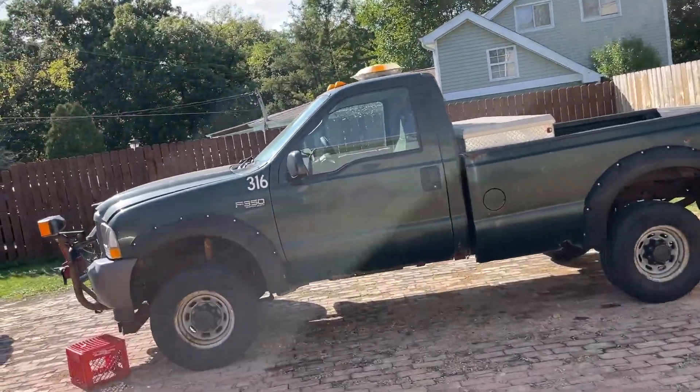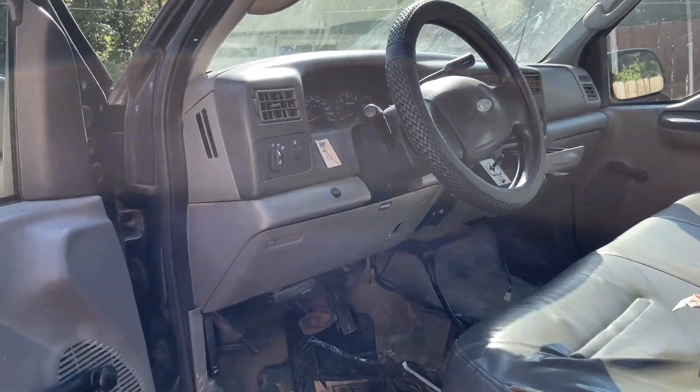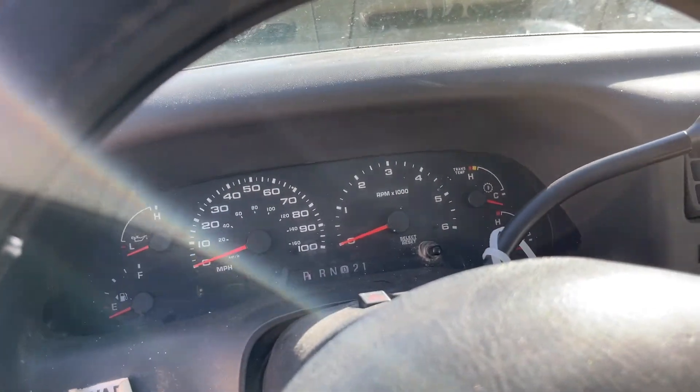Alright guys, it's a cold start. I've got a problem with this thing doing idle — it acts as if it wants to turn off or shut off. It's a cold start, let's see what happens. It's idling sporadically guys.